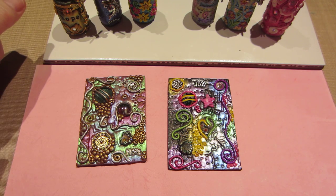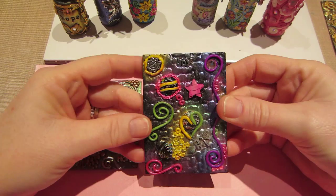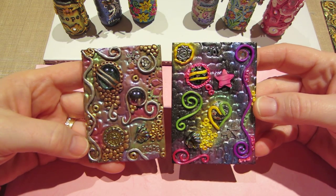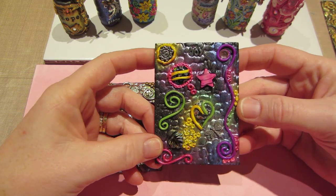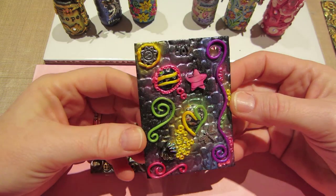I'm going to show you. Maya actually made this ATC — it's a clay ATC, and she kind of copied this one, or got some ideas from it. I actually did do the swirly, this swirly, this swirly, and this swirly, but she did the heart. She did everything else, and I think it's amazing.